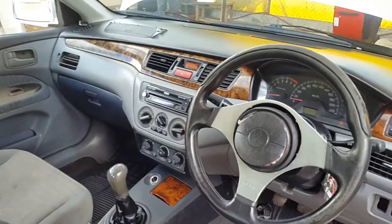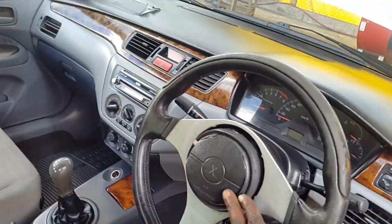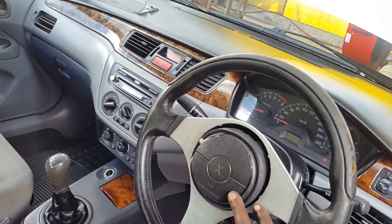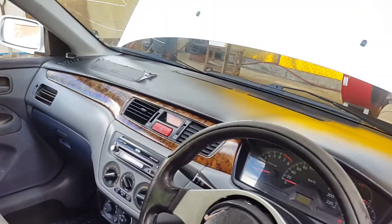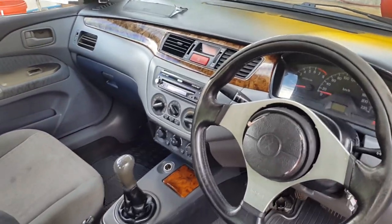My airbags have popped but they are expensive to replace — this is about 180 US — and the dashboard is about 900 TT, but as I said, I'm getting there.